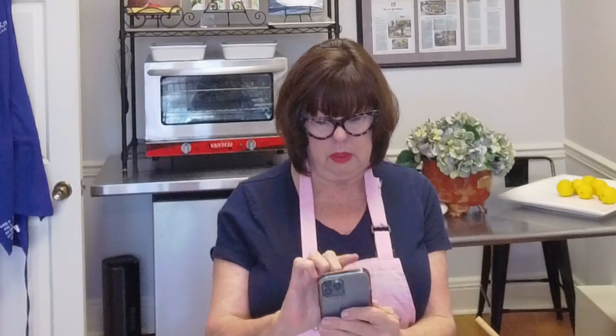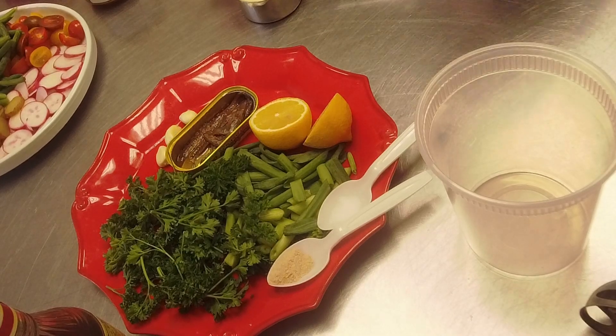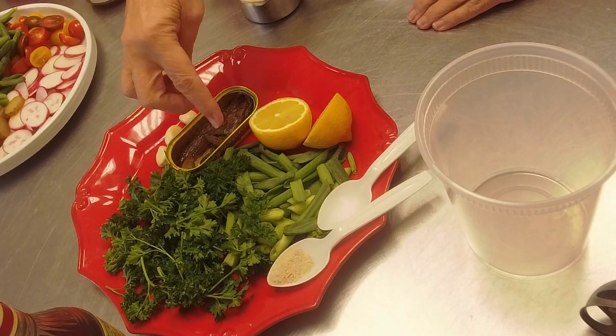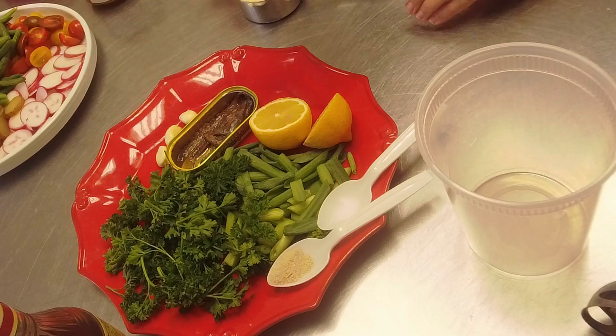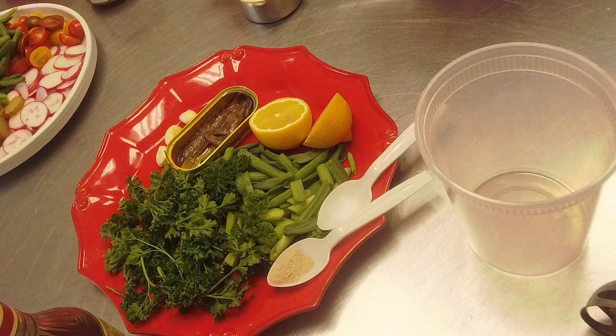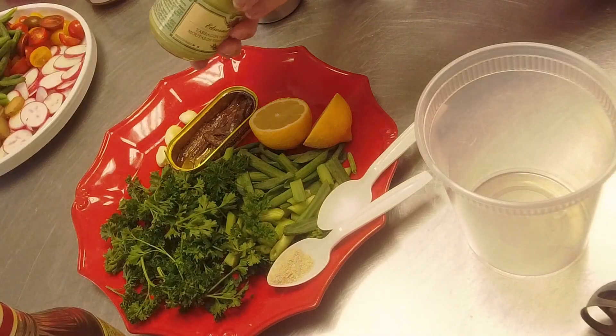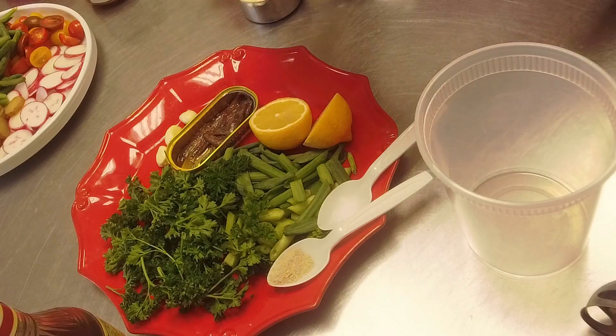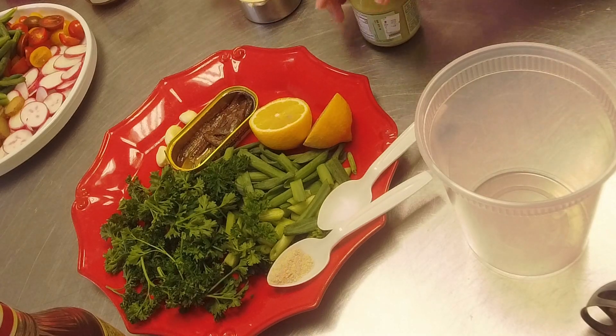Let me show you the ingredients we've got going. So here are the basic ingredients for green goddess: parsley, green onions, and I love fresh tarragon if I can find it. We have garlic, anchovies, lemon, red wine vinegar, and usually I put dry mustard or Dijon mustard. Today I've got a beautiful tarragon mustard from the cute little olive oil shop across the street - one of my favorite mustards.